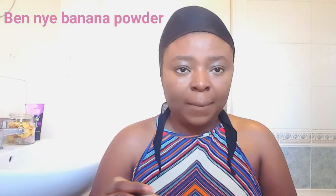Now I go in with my big knife banana powder — I'm not going to bake it too much because this is an everyday look and I'm not trying to have the extremely baked look. I just put a little bit on my T-zone and under my eyes.